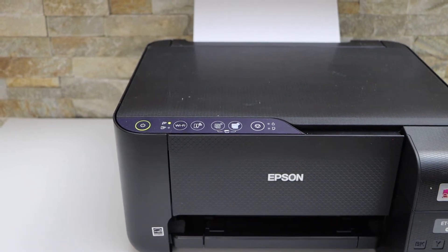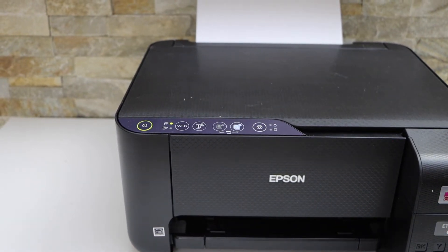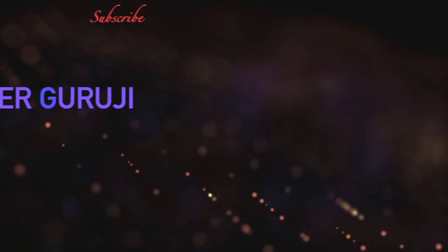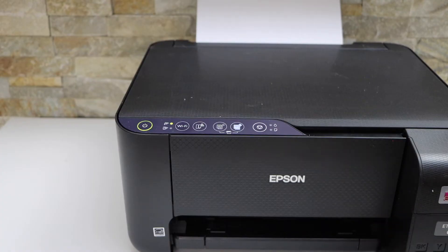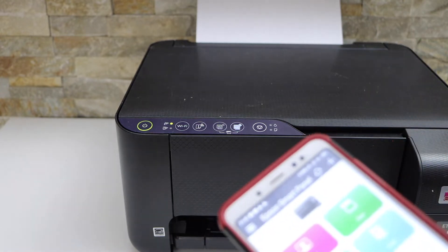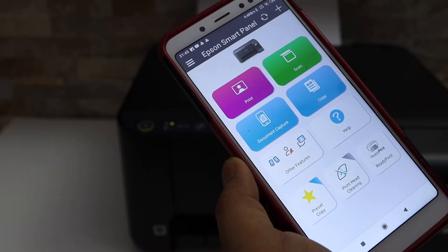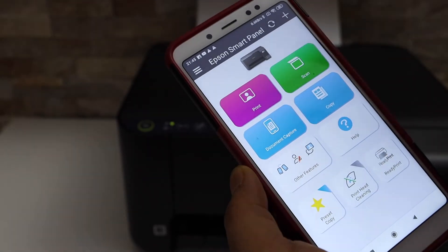In today's video I'm going to show you how to do the printing and scanning with the Epson EcoTank ET2811 printer. Go to your device like an Android phone or iPhone and open the Epson Smart Panel app. You can download this app from the App Store. In the app we can see it has a print and scan option.